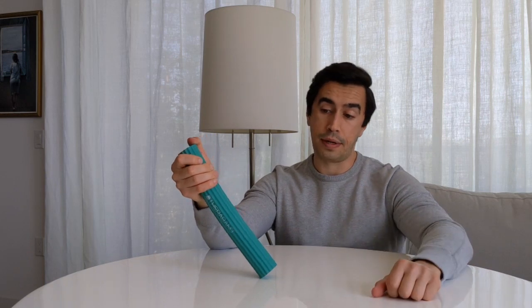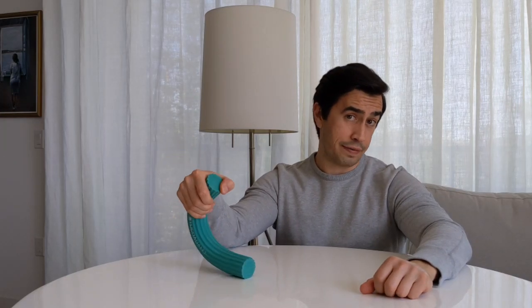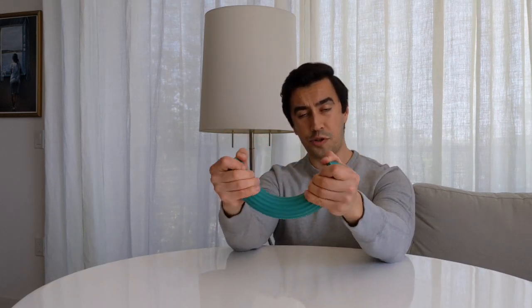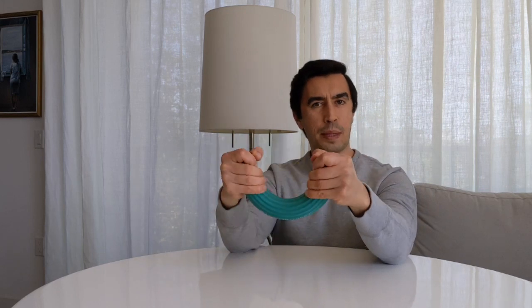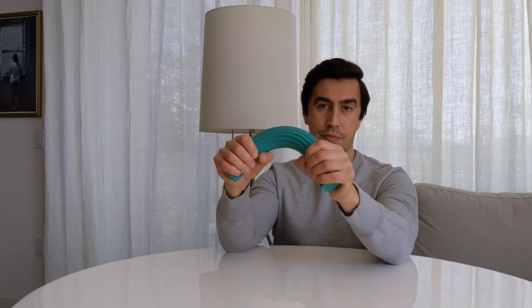You could either give it an extra set, try to do some extra reps each time, or maybe give it a double dose later on in the day — space it out and give it another round in that direction you're having trouble with. Notice also how my elbows are stabilized on the table. I think that's not a bad way to do this because otherwise, when you're out in space, people tend to move their shoulders more. Having it planted on something makes it easier to dial in on the forearm so your shoulders aren't moving around as much.